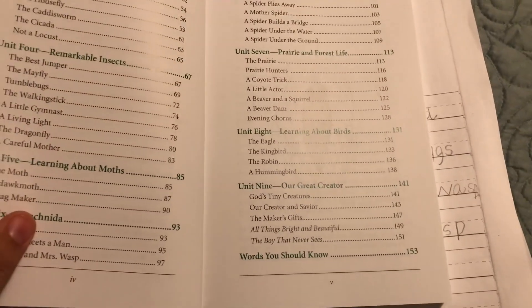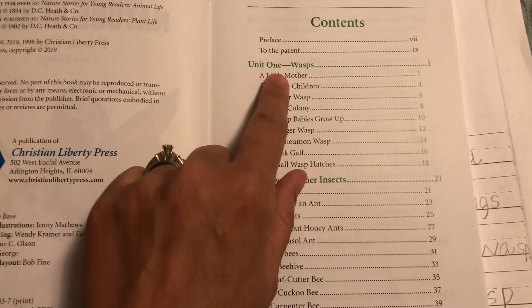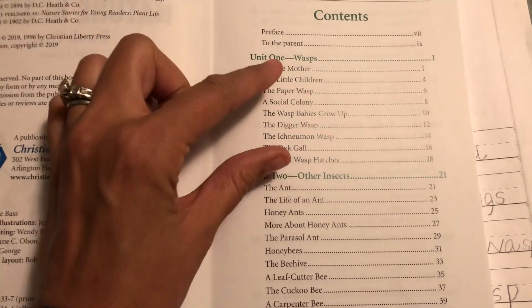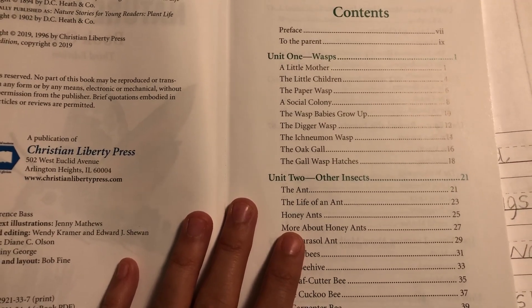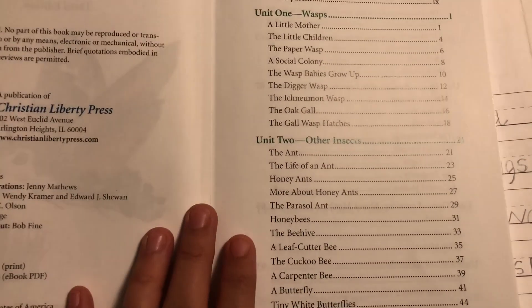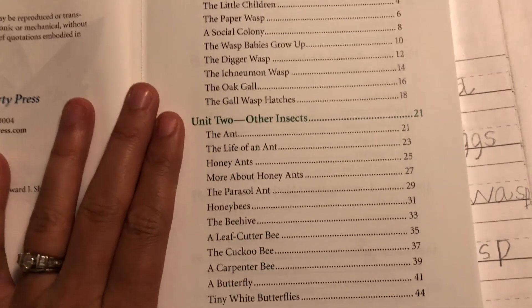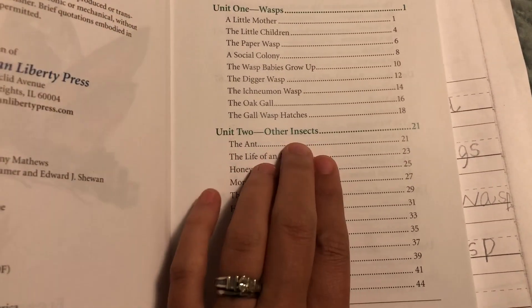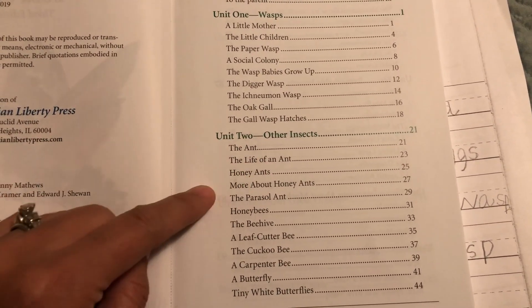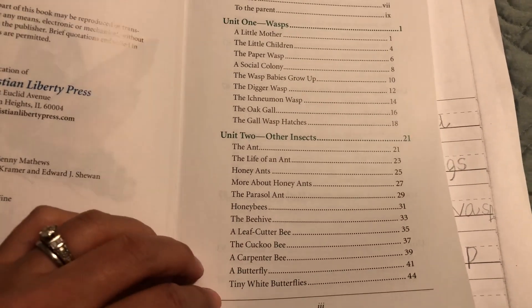There are nine units. The first one is on wasps — you're going to learn about different types of wasps, and I will tell you there is a lot that I have actually learned through this. I absolutely love it. Unit two covers other insects: the ant, the life of an ant, honey ants, different kinds of ants, honey bees, other types of bees, and butterflies.